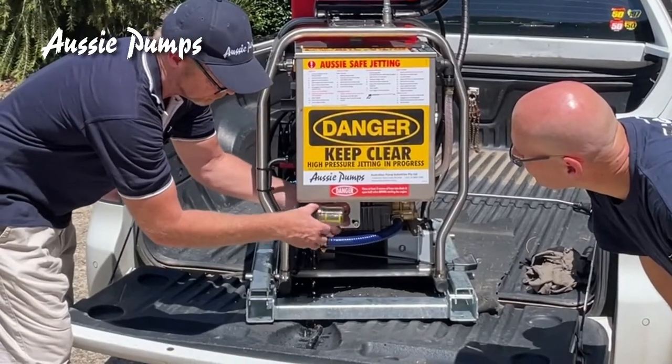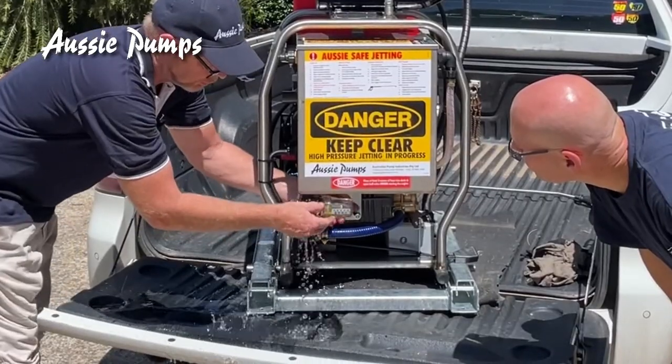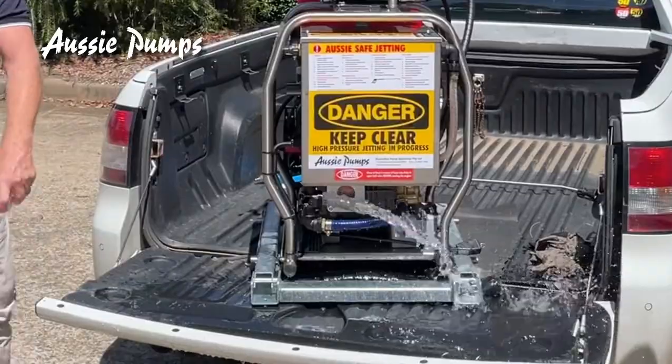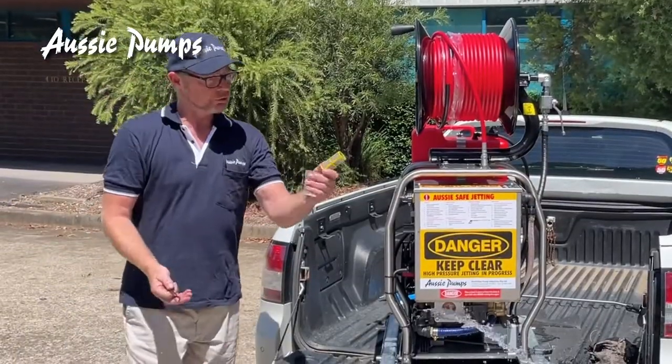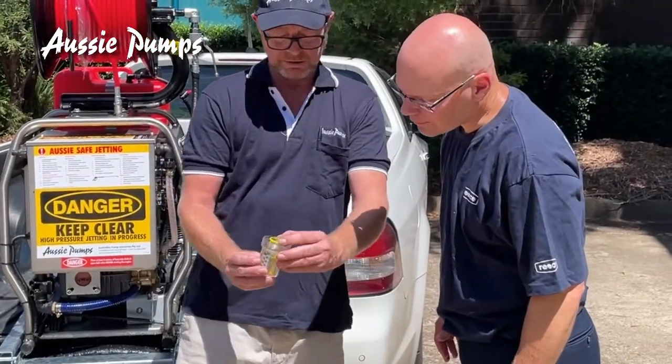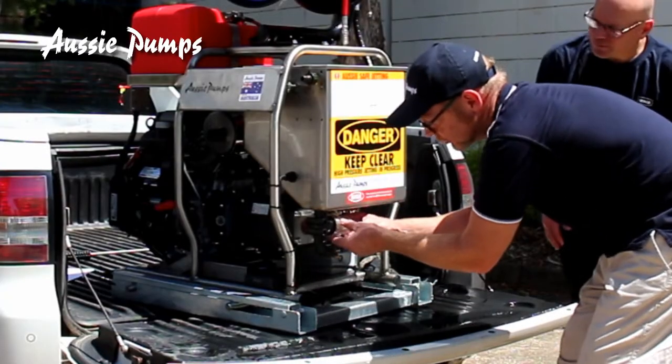To clean the strainer: unscrew the filter. Be careful not to move the filter or the gasket. If it's dirty, just wash it out. Make sure the strainer and the gasket are back in place, then screw it back on.